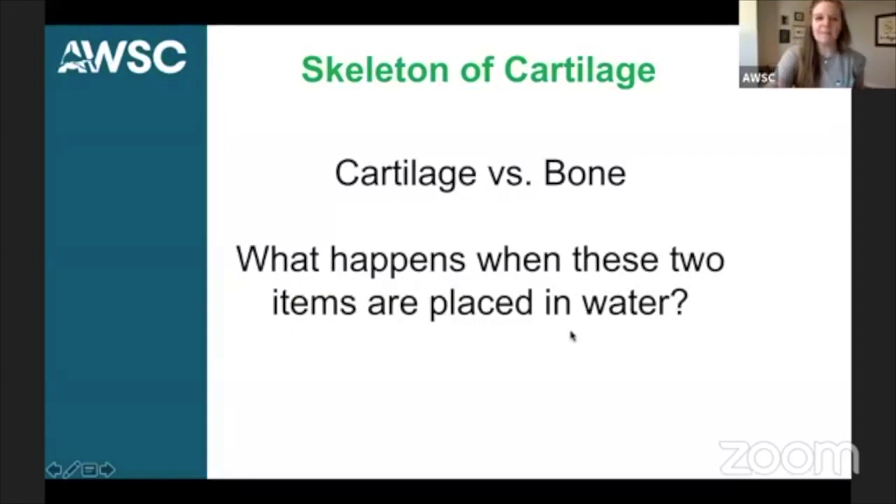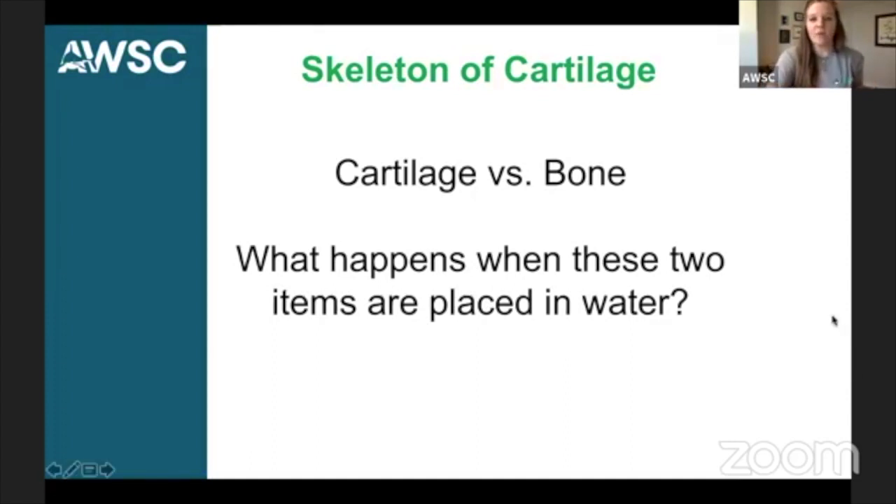I have to admit, it's a little nerve-wracking to hold a bucket of water over the computer here. So let's get back to looking at our lesson. We just talked about thrust and we talked about lift. But if we go ahead and revisit Newton's first law of motion again — the law of inertia — it says an object at rest stays at rest and an object in motion stays in motion with the same speed and in the same direction unless acted upon by an unbalanced force.